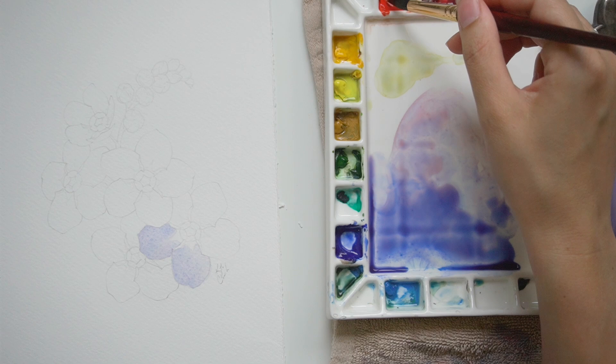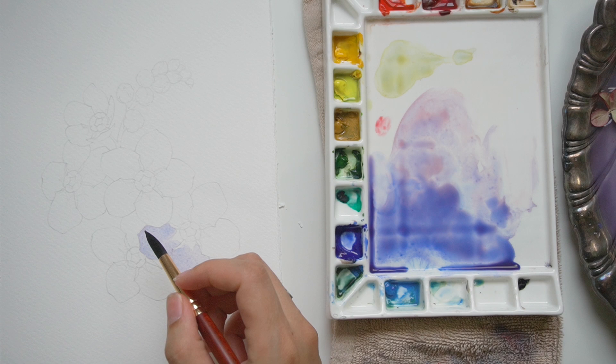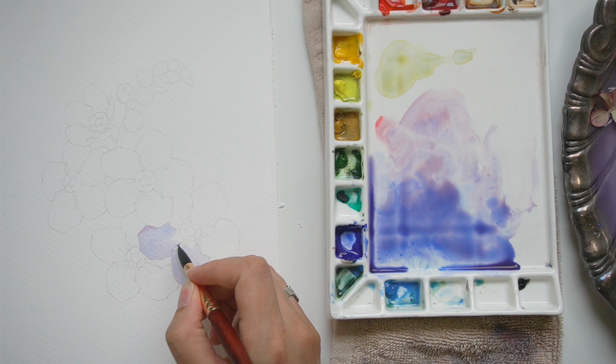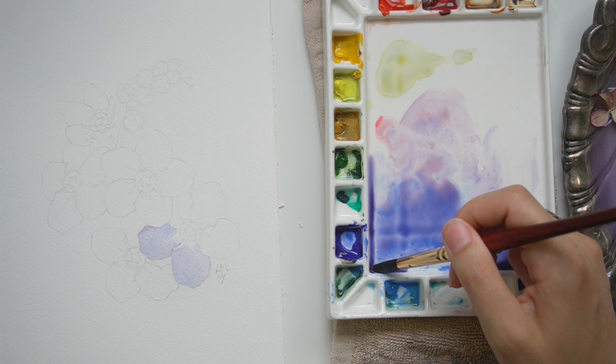One problem when you work with a limited color palette is that occasionally it can get kind of boring or stale. So one thing I like to do is add an unexpected color into the mix, especially if it's already in the mixture. Here I'm taking a little bit of red that's already mixed in with the full color, but I'm adding it in a saturated amount to little areas on the petals. It just adds a little bit of interest and something special and unexpected.